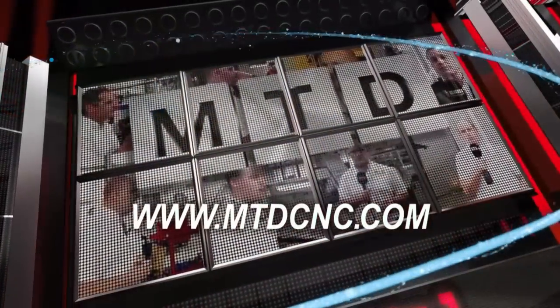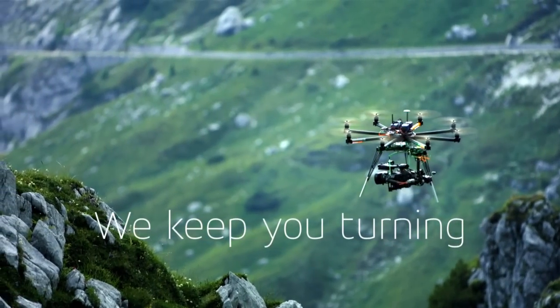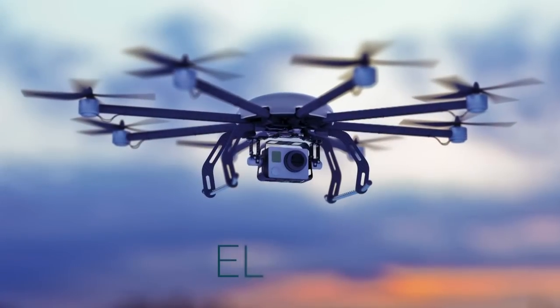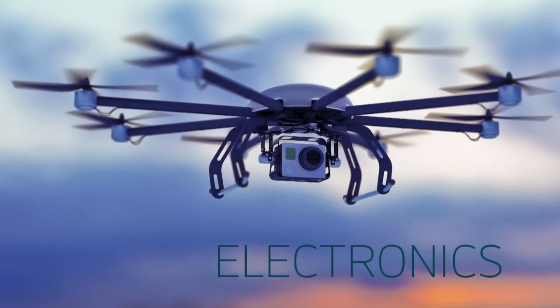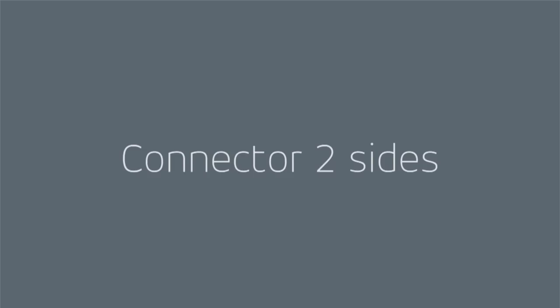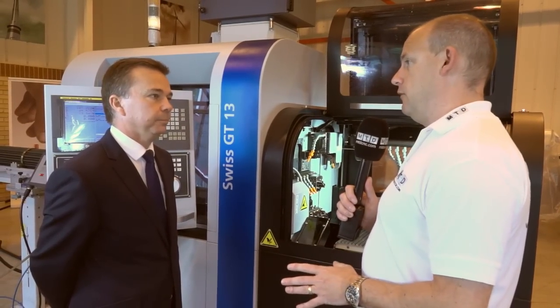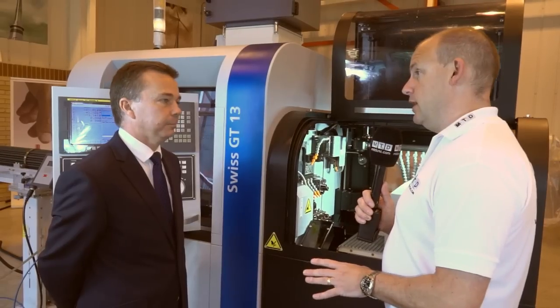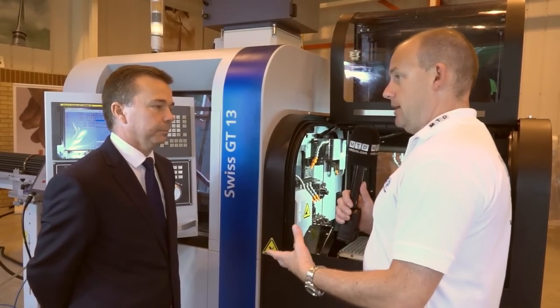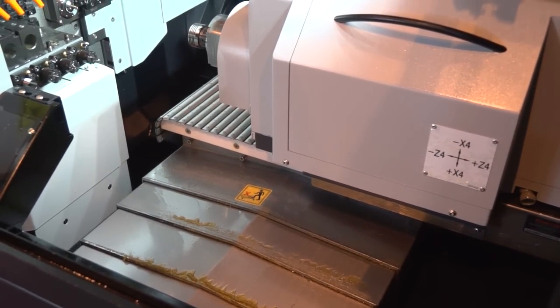MTD-CNC bringing you the latest engineering news via video media. I've recently visited one of your new customers who gave Tornos a very glowing reference as to why he bought his first sliding head machine from you guys. A lot of it came down to power, speed and performance, but this is a new model, the GT13. Can you give me a little bit of an overview of what this machine is and the specification?